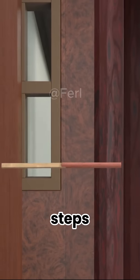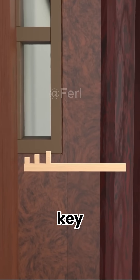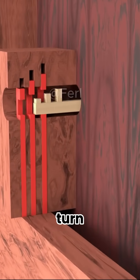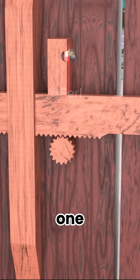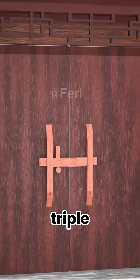You carve different steps and shapes onto the key and hide matching wooden teeth inside the lock body. Only when the correct key lifts all the teeth will the latch disconnect from its groove and slide free when you turn the door ring. And just like that, a simple wooden door now has three layers of protection, each one smarter than the last. Congratulations — you have successfully built the ancient triple wooden lock.